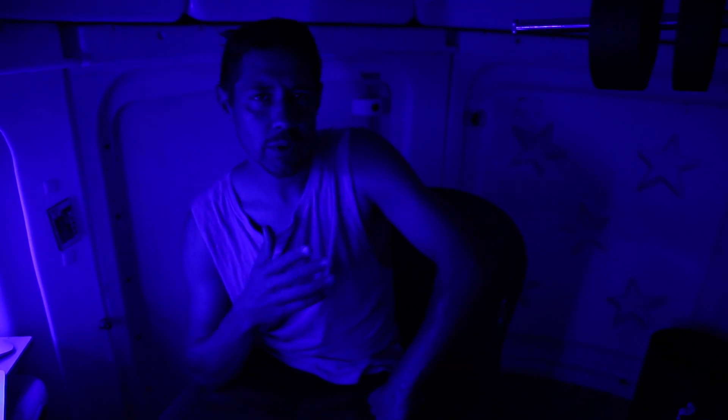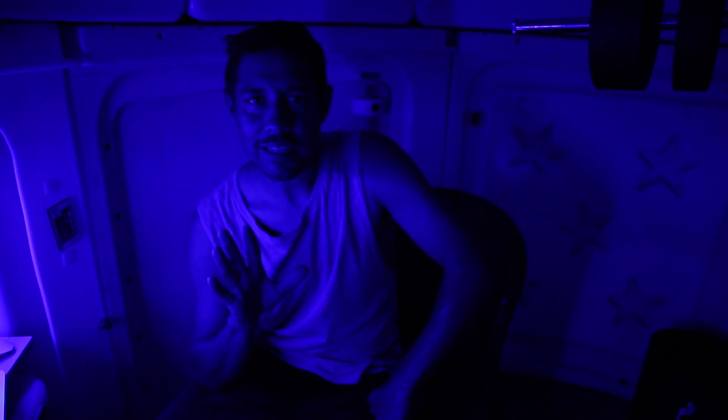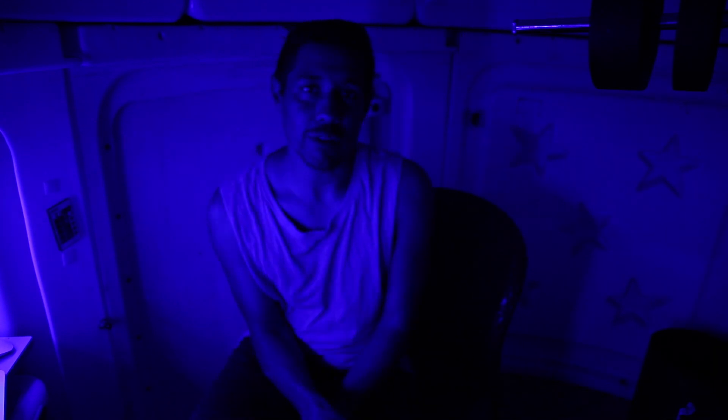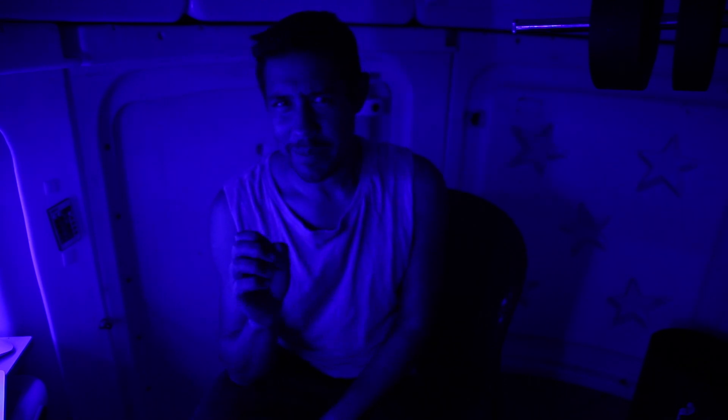I'm in the observatory tonight and I posted a little thing to Instagram just before about projecting the moon onto your hand or a piece of paper. I didn't realize that so many people haven't done this before. It's actually really, really simple, so I'm not getting into anything technical about astrophotography. It's just something you can do with your telescope if you haven't done it before — it's kind of magical.